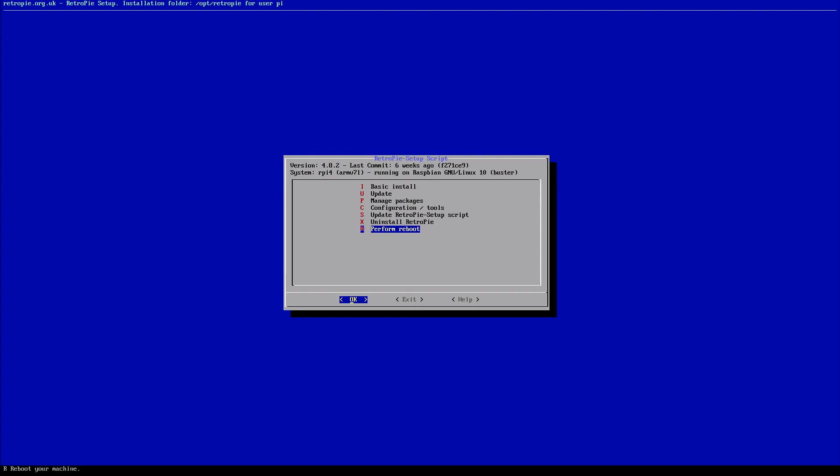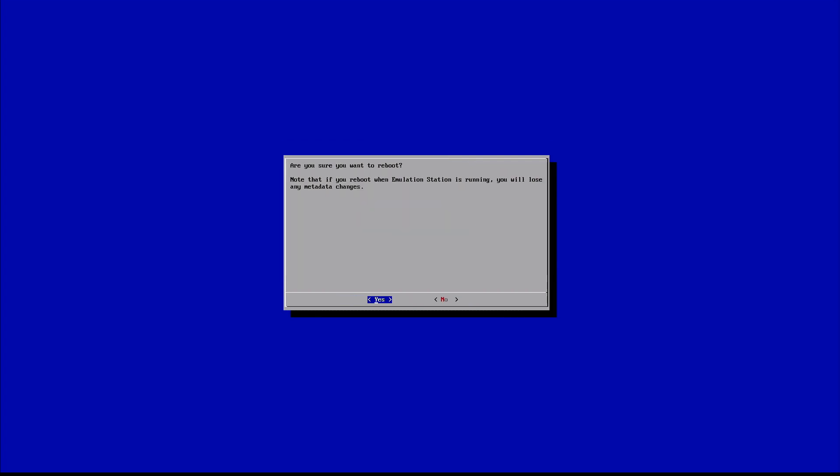At the bottom of the list you'll see "Perform Reboot" — select that. If you move over and hit Exit instead, it will bring you back to the main menu where you'll have no control over your controller anymore. At that point you'd have to do a hard reset and cut the power to the Raspberry Pi, which we really don't want because it can cause card corruptions. So select Perform Reboot to reboot the entire system.